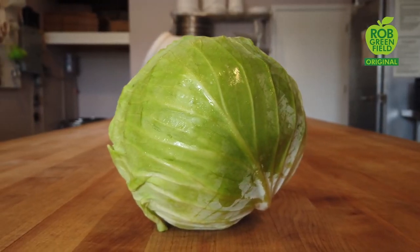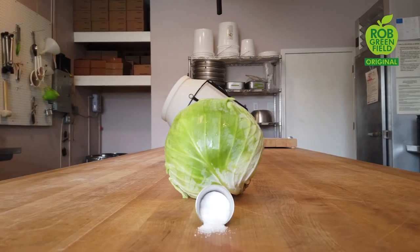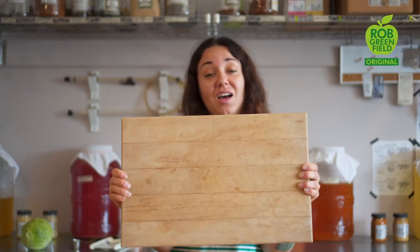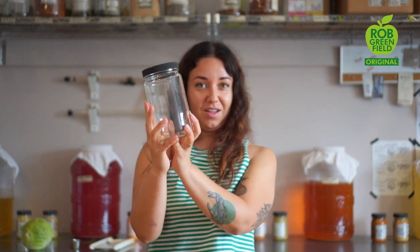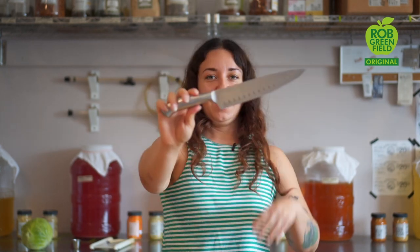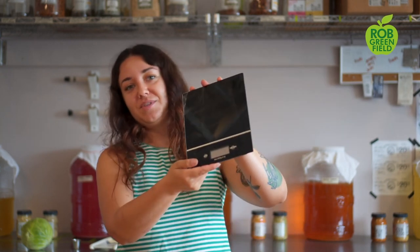All we need today is cabbage and salt. Some other kitchen tools and equipment you're going to need are something to cut on, a cutting board, a jar or something to ferment in, a bowl, and a knife and a gram scale.